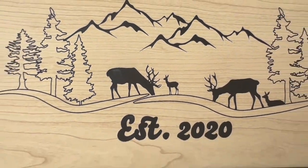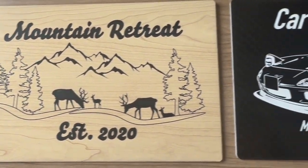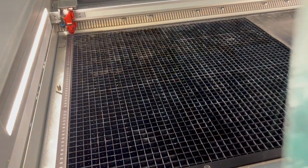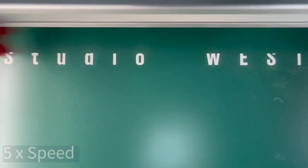By laser engraving, you remove the top layer creating a stunning contrast between the two colours. This makes Trollase perfect for creating eye-catching signs, badges and more. Trollase is available with adhesive backing, making it easy to laser cut while allowing for fast and efficient adhesion to materials.